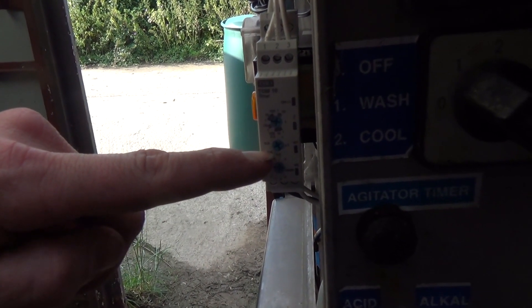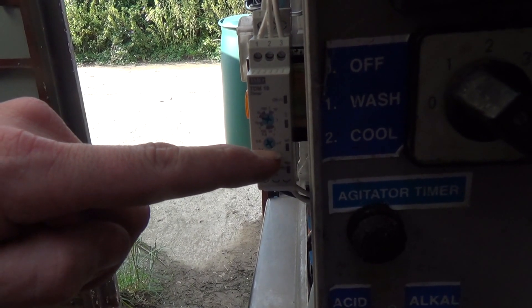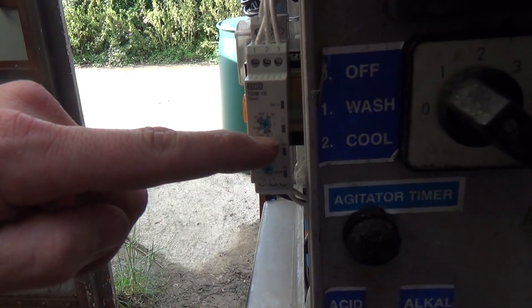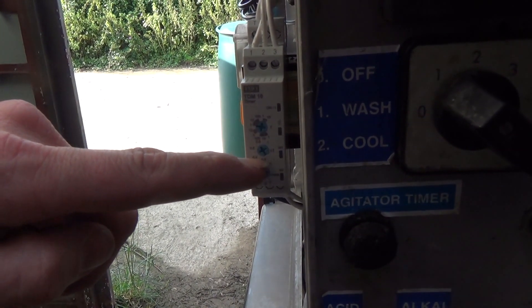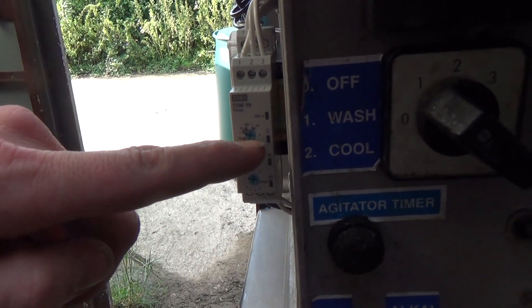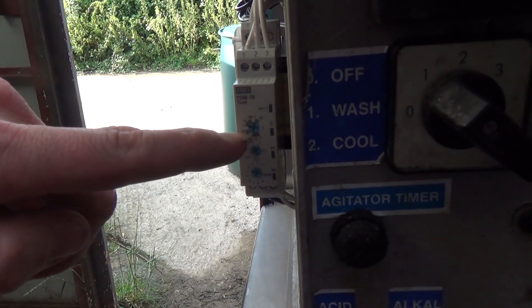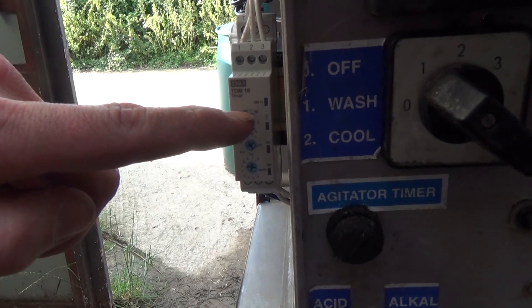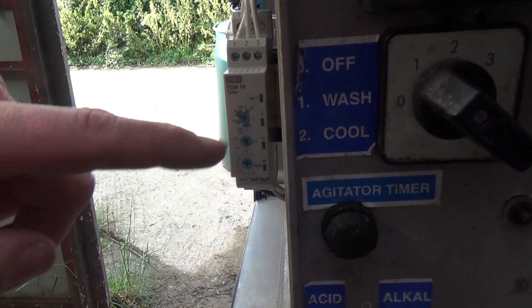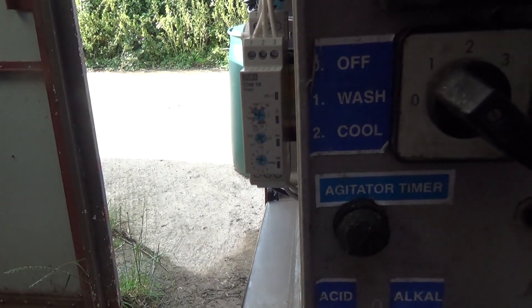You've got your time multiples — from 0.1 all the way up to one. So if you set it on an hour, you have 0.1 of an hour all the way up to an hour. On here you've got seconds, 10 seconds, 100 seconds, minutes, 10 minutes, hours, 10 hours, 100 hours — I think that's a day — and then 10 days. But we're always down in the sort of minutes range. You've also got from A all the way through the alphabet round to K — different timer sequences.